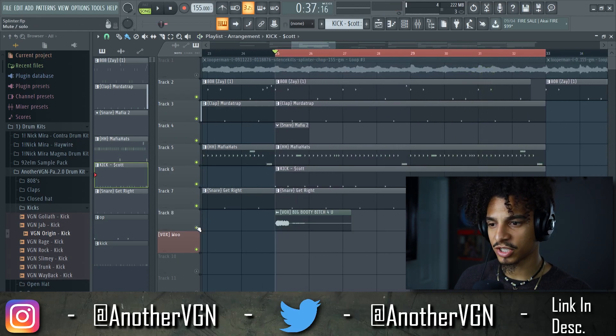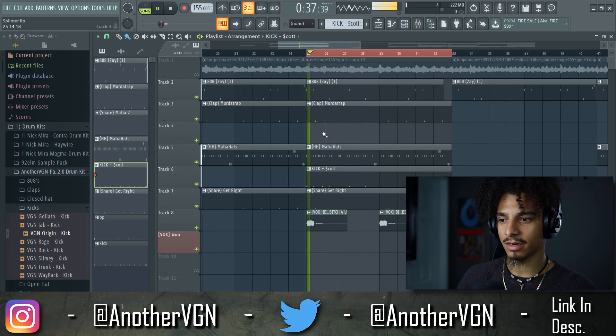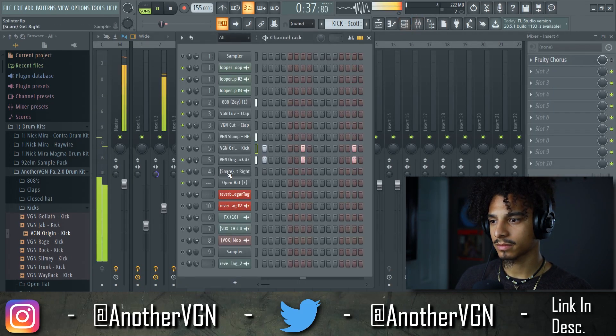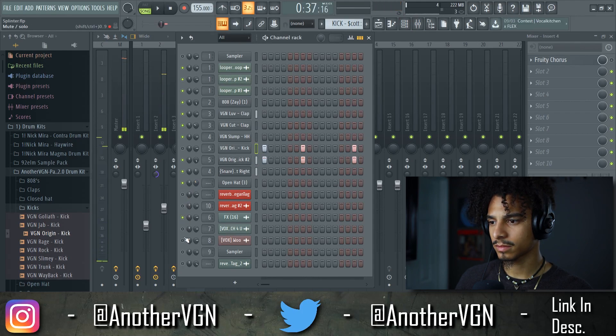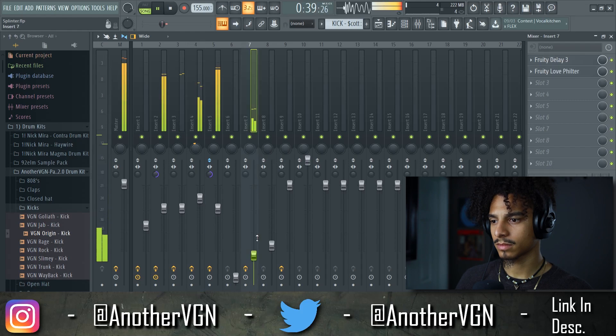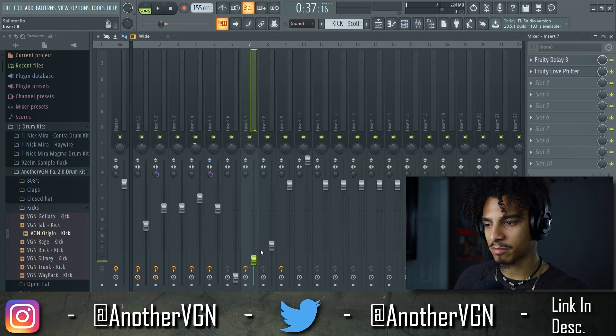There's not much more to mix in here because that's pretty much the entire beat. We have this little box sound, and we have a delay and a low filter on there — that sounds fine.